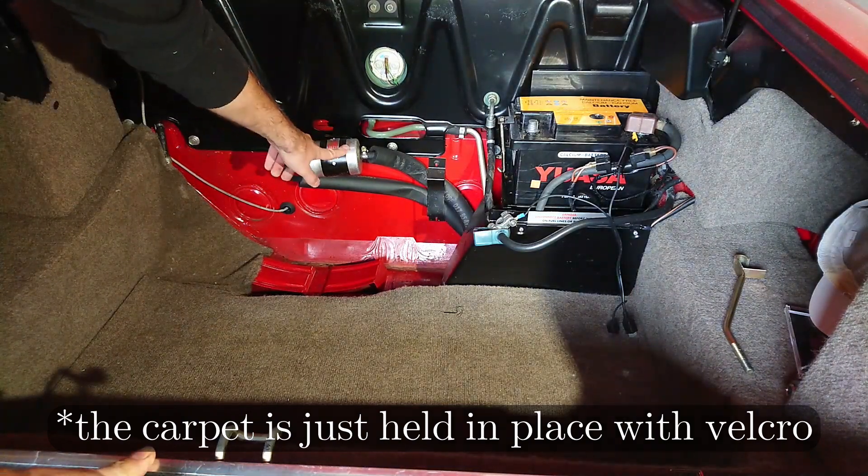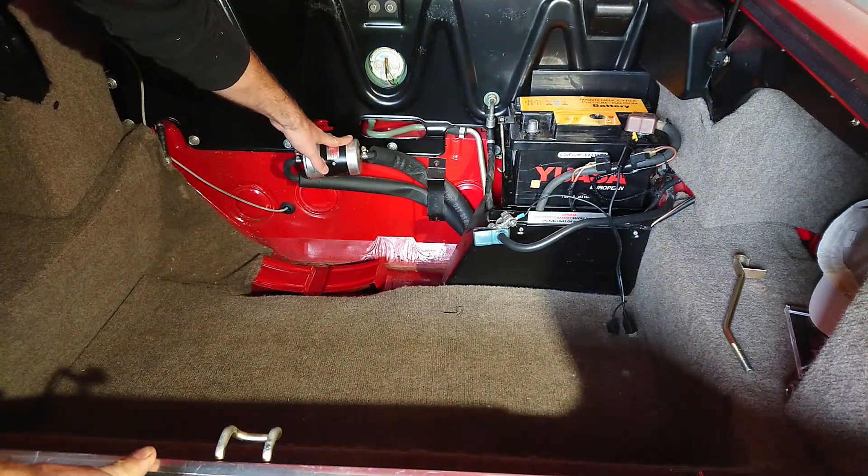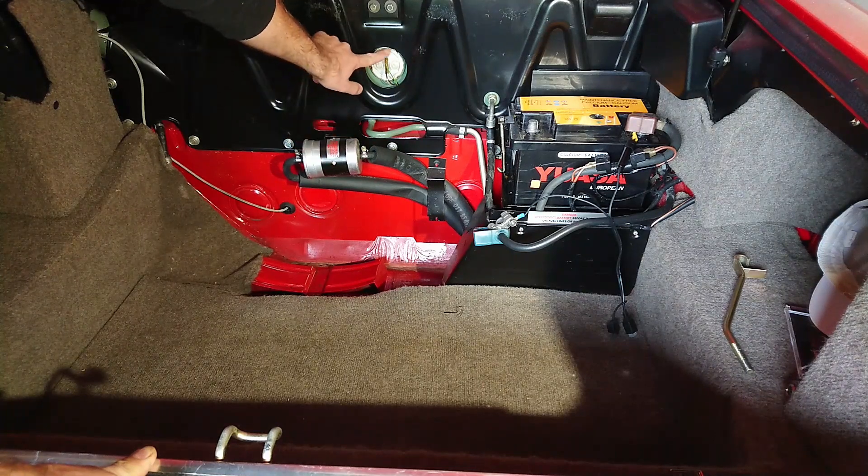Here is the fuel filter with two hose clamps and a clamp that holds the filter in place. Here's also the fuel sender, if you ever need to get to that.